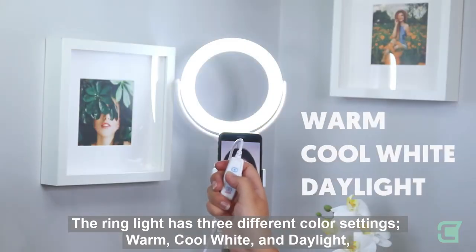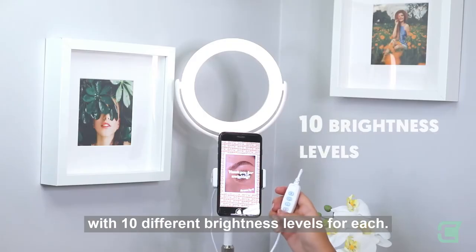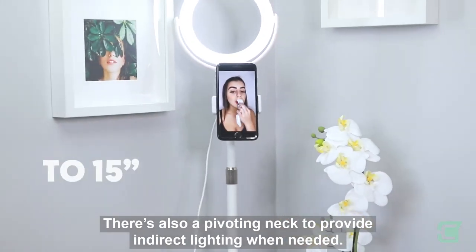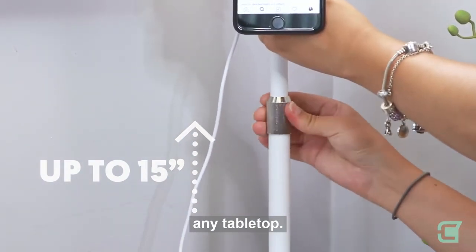The ring light has three different color settings — warm, cool white, and daylight — with ten different brightness levels for each. There's also a pivoting neck to provide indirect lighting when needed. It can adjust to a height up to 15 inches, so it's perfect for practically any tabletop.